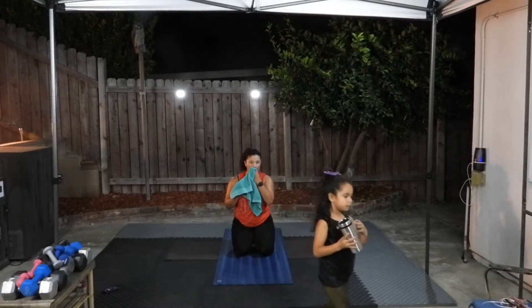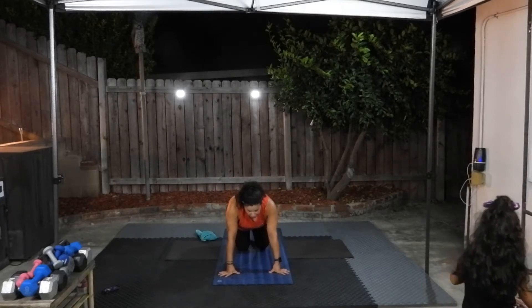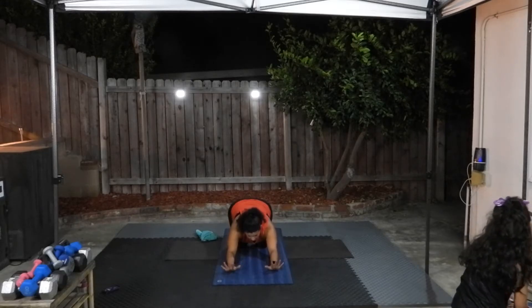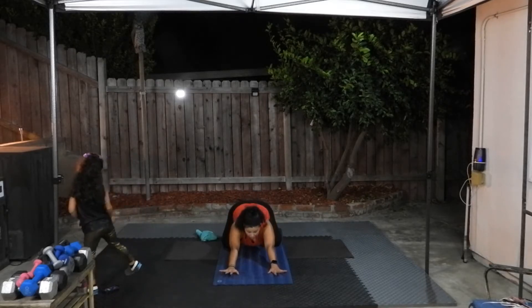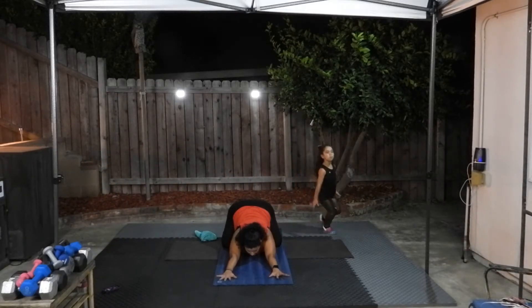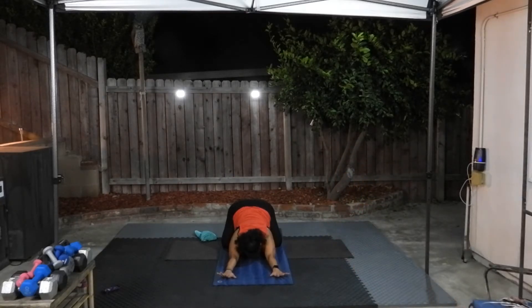Three, two, and one — go ahead and stop. Come down to your knees, sit your hips back into Child's Pose, this time with your palms on the ground and your knees separated. Bring your big toes to touch, separate your knees, stretch forward, reach towards the front of your mat. Try to keep your elbows off the ground.